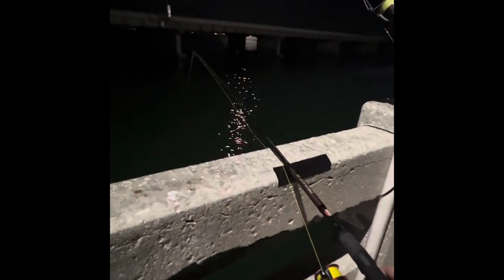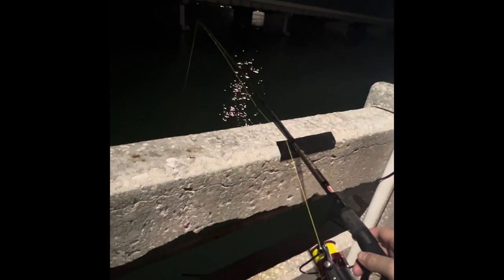Doing a little fishing on Skyway tonight using live shrimp. Getting lots of good bites and it's not pinfish. I've already caught one speckled trout and we've caught a few whiting.